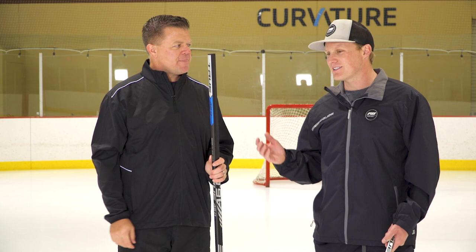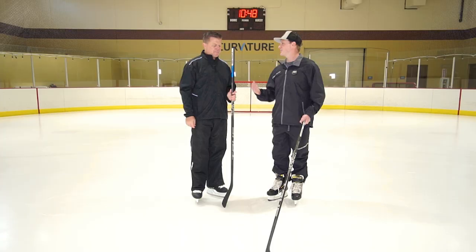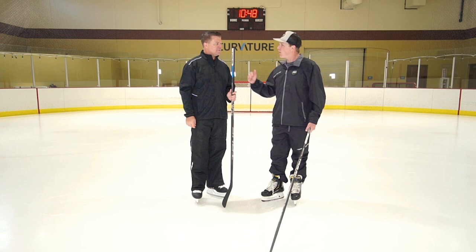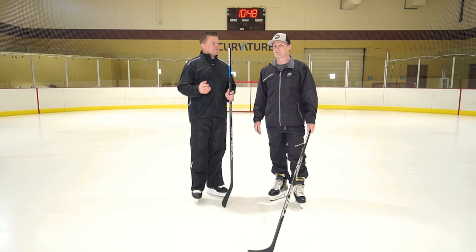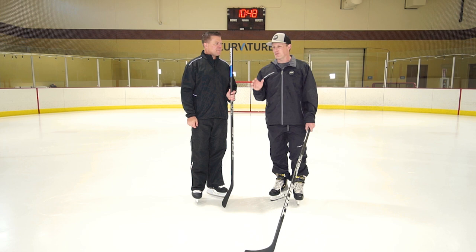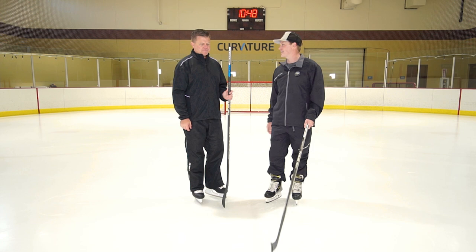Swing weight is something that applies to all stick sizes — including intermediate and junior — and optimizing swing weight is something we find throughout all price points and all sizes. Going forward as we continue to develop sticks, we're going to find that some players prefer a certain swing weight, not necessarily a certain overall weight, because that gives you your in-game feel rather than just a general weight number.